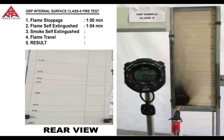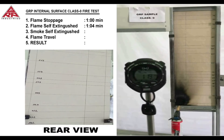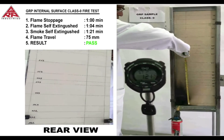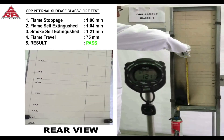It is recorded that the flame self extinguished in four seconds at the one minute four second mark. We are now awaiting for the smoke to self extinguish and record the time. This occurs in 21 seconds at the one minute 21 second mark. The travel distance of the flame is 75 millimeters and we consider this a pass to Class 0 standard.